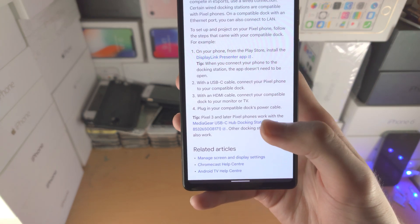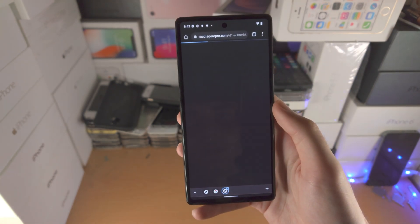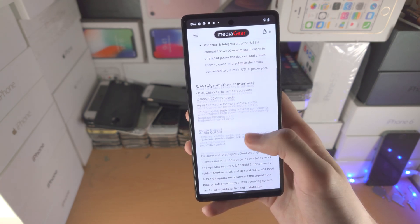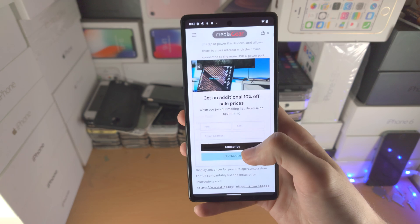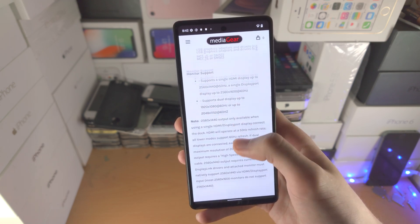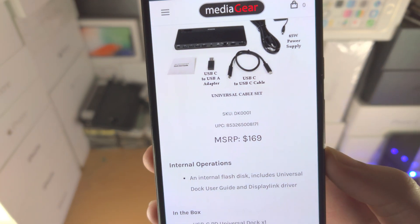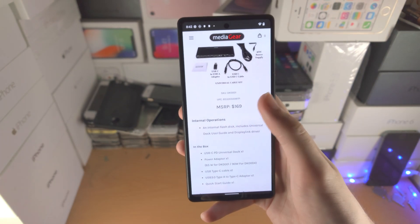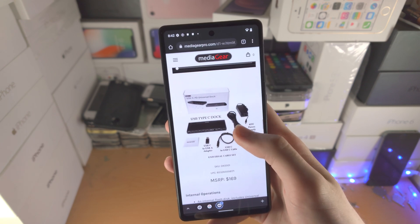So let me show you here — this is the one Google recommends. I'll go to this website, scroll all the way down, and let's take a look at the price: $169.